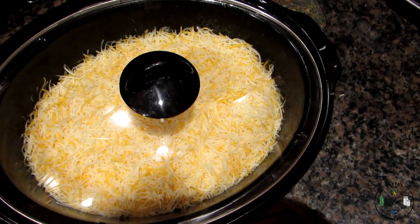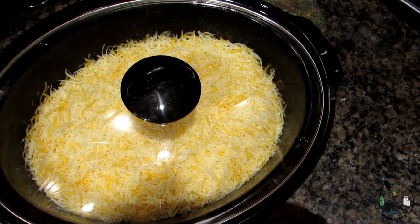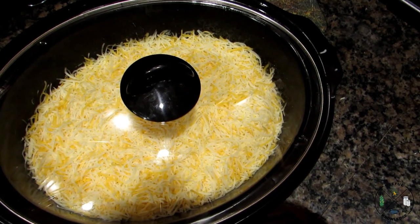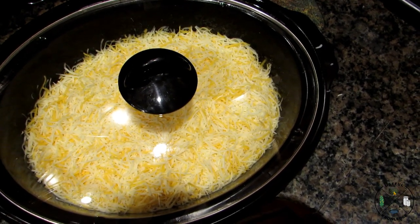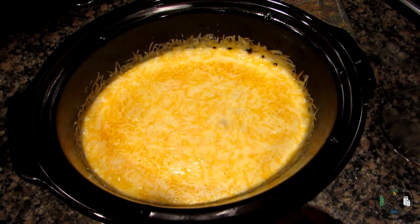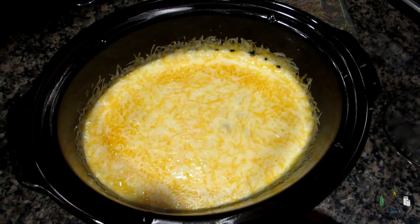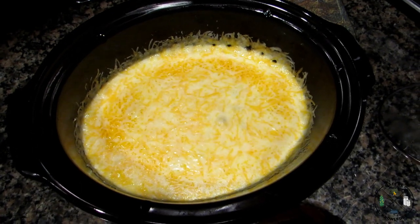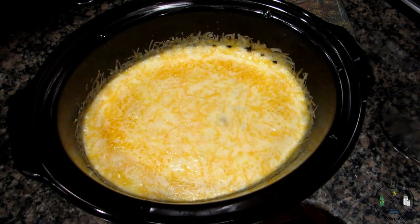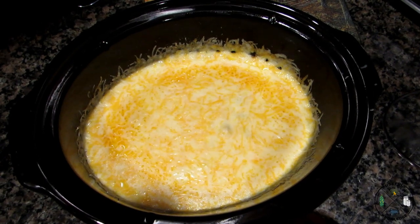The cheese is going to melt pretty quickly. Leave it on low for another 10 to 15 minutes and it'll be ready to eat. That's what it looks like when it's done — cheese melted for about 15 minutes. You can turn it off and put it on warm at that point. We hope this gave you some useful knowledge on how easy it is to make a keto-friendly gluten-free breakfast casserole. Thanks for watching!